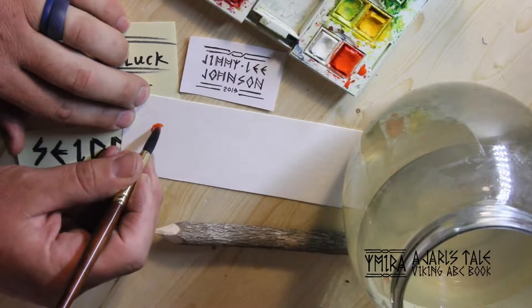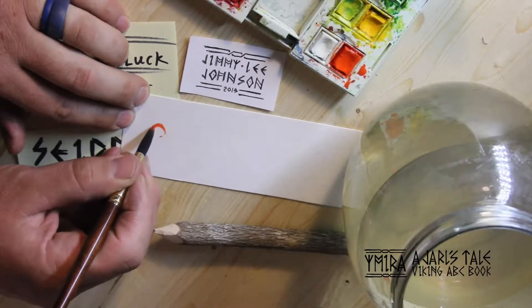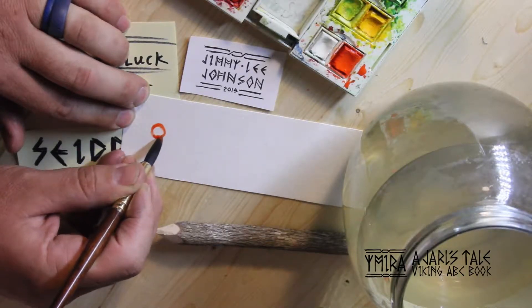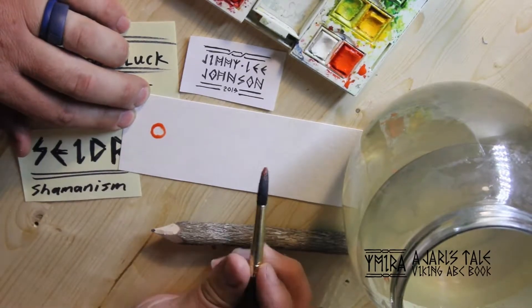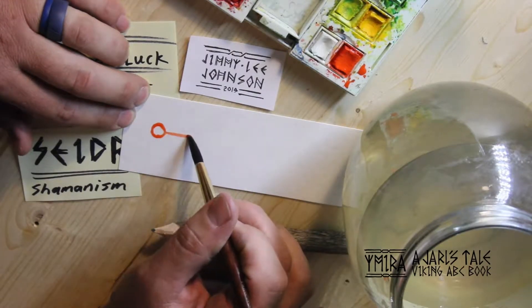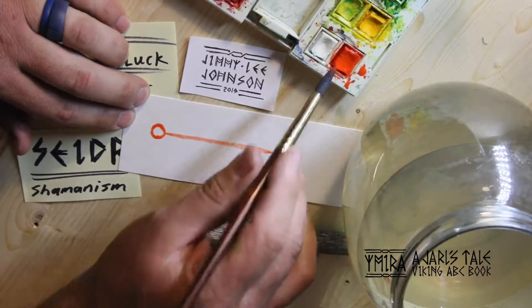Hello again, this is Jim Johnson, and this is my painting of the Lucknot El Lohutdor. This will be a gift to one of my Patreons that's helping me finish my book, Ymiras, a Jarl's Tale Viking ABC book.